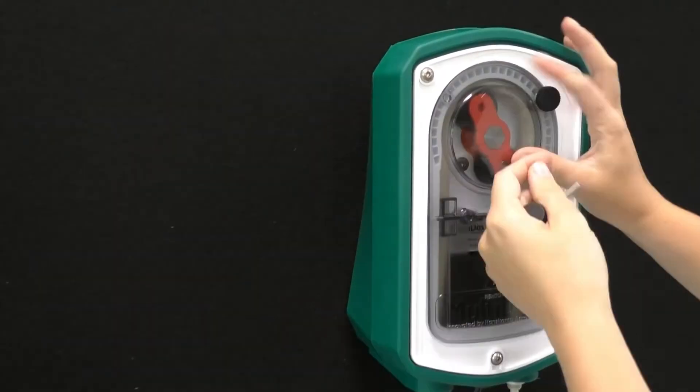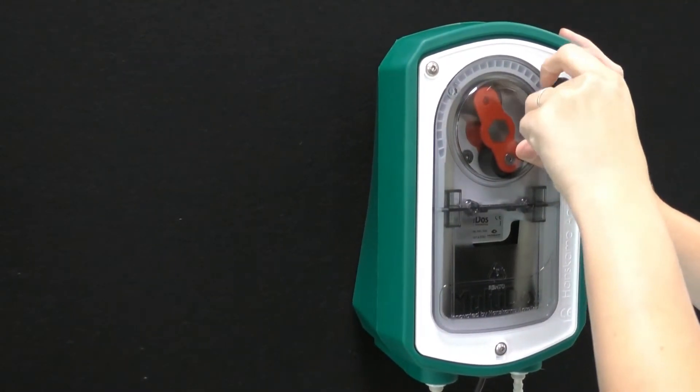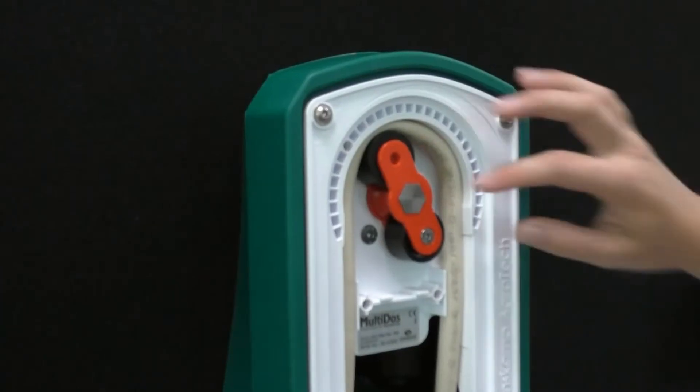This is the installation guide for replacing the hose in the multi-dose liquid dispenser. Before you begin, make sure to unplug the system and have a bucket ready for any excess liquids.